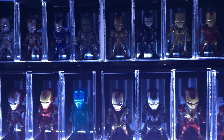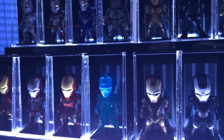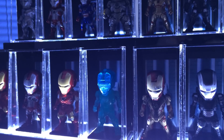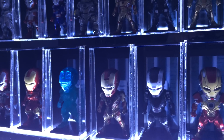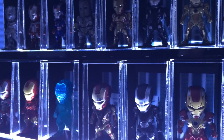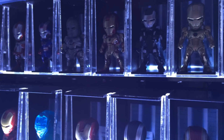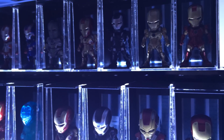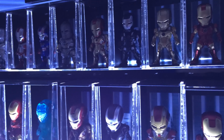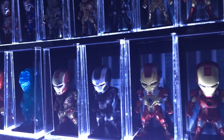Hi everyone, Budget Stark here. Another quick video to show off some more of my Iron Man KidsLogic series. A number of collectors asked me about what other figures or products I have from KidsLogic after they saw the magnetic floating Mark II. So instead of answering all of those messages or Facebook PMs, I thought I'd just do a quick video to show off the pluggy series that I have.